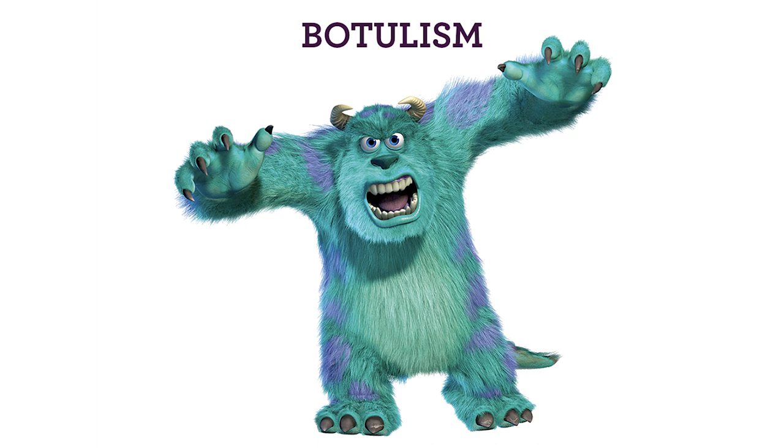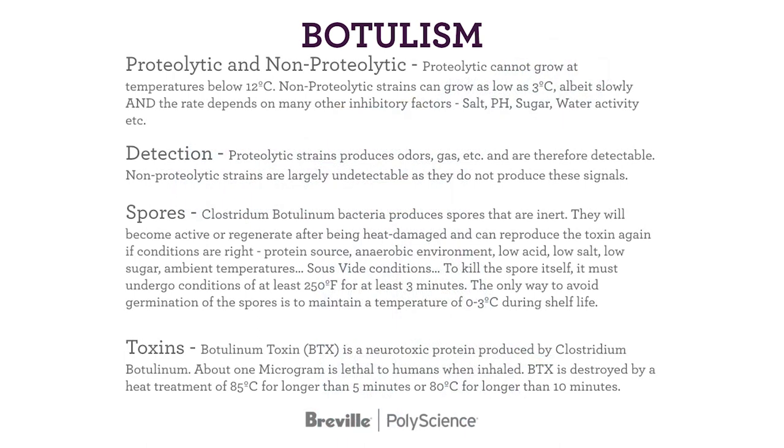Botulism! There are two types of Clostridium botulinum — non-proteolytic and proteolytic. We're going to do a top layer overview today, and maybe next year I'll do a 102 class. Proteolytic and non-proteolytic: there are two types of C. botulinum. We'll get into the differences.